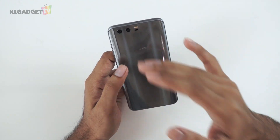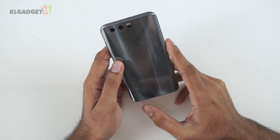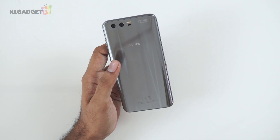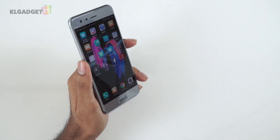My first impression is that the Honor 9 is a very beautiful phone, especially the back — I love how the design is so flushed and nice. It is a bit of a fingerprint magnet, but that's just a matter of cleaning it up. Expect our full review of this phone in the next two to three weeks. Subscribe to KL Gadget TV, check out all our videos, and follow us on our social media platforms. My name is Tarvin and I'll see you soon.